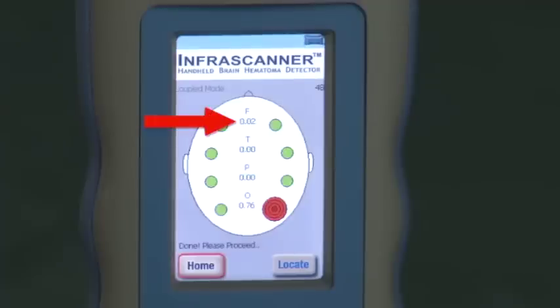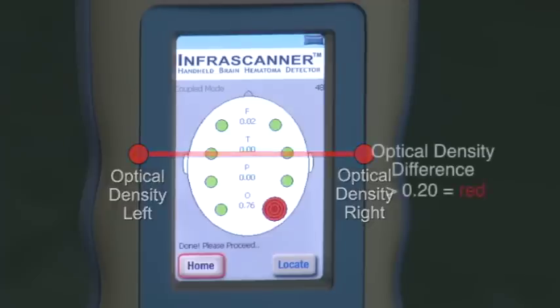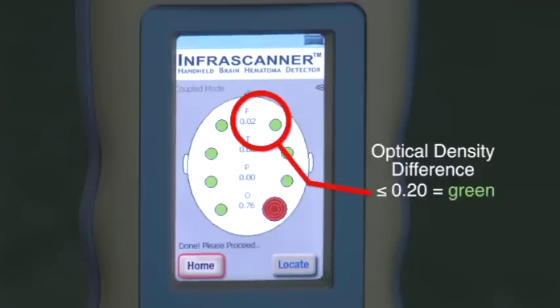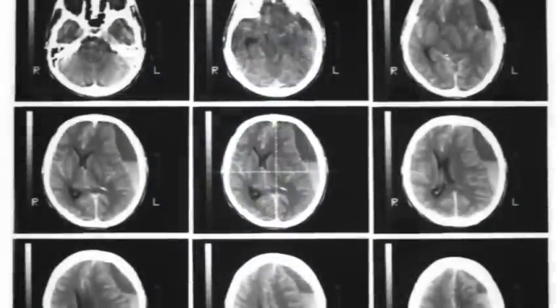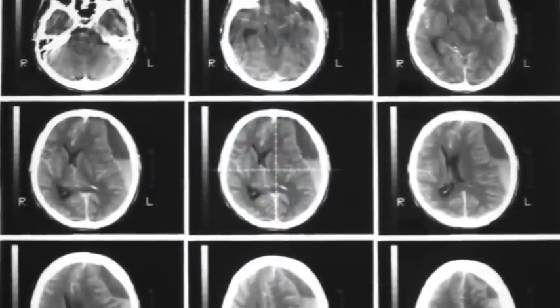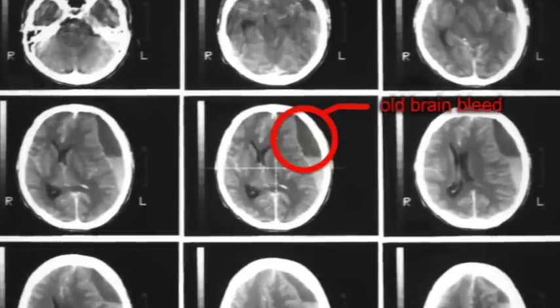The numbers below the F, T, P, and O on the head diagram show you the relative optical density difference between the left and right sides. Anything over 0.20 will show a hematoma positive or red danger reading. The rings seen in the red circle are added to help colorblind users read the measurement correctly. Anything 0.20 and below will show a hematoma negative or green all-clear reading. Please note that because of the natural breakdown of hemoglobin, the InfraScanner's near-infrared signal system will not detect a chronic hematoma not of recent origin, and the device is not intended for that use.